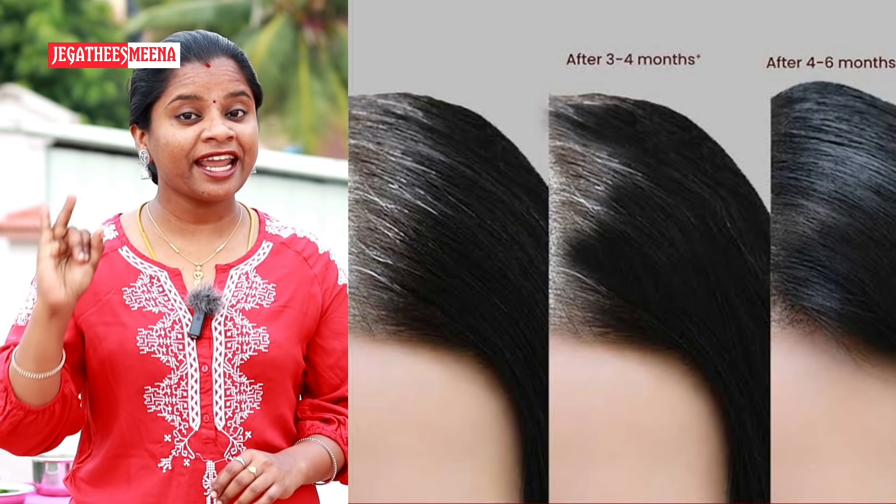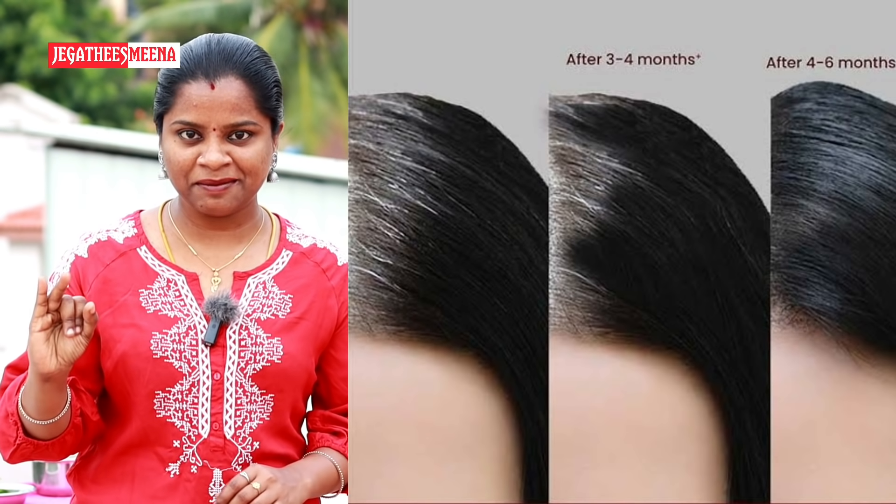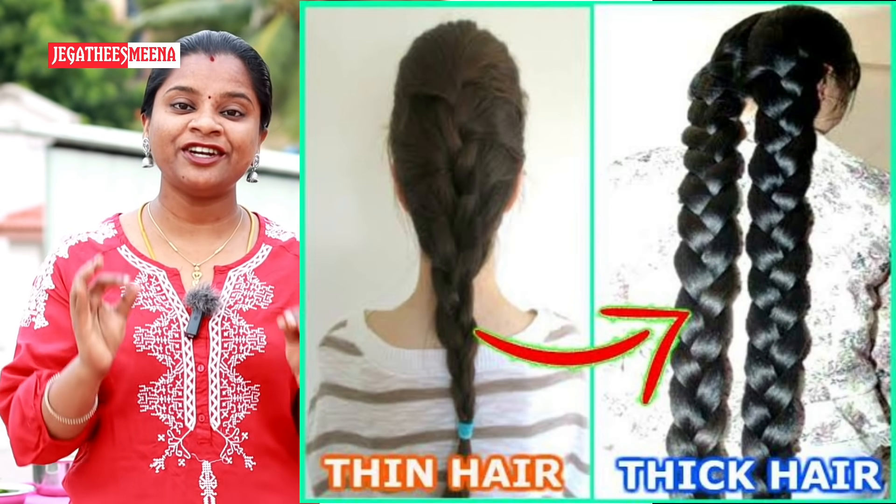There are three benefits here. One of them is black hair. Three is the thickness of the hair. I have a very effective hair pack.